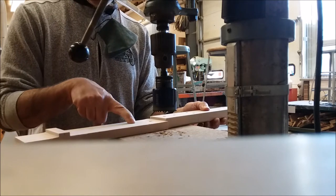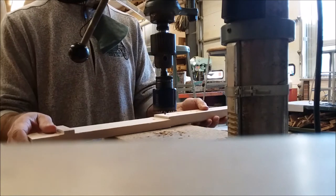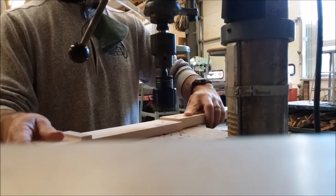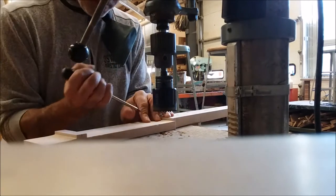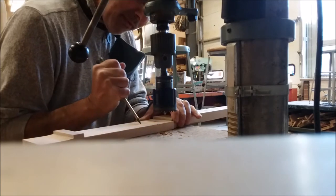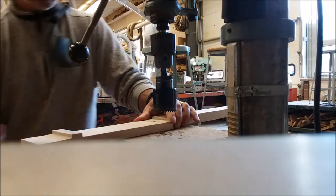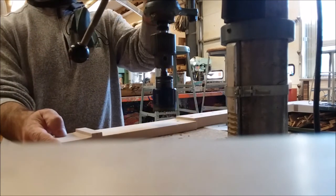It's a good idea to punch the hole first — make a little dent there so the bit follows it, because you want to get it exactly in the middle. I'm going to make a little dent right at that mark since I've got it perfectly marked. Let's start up the drill press.